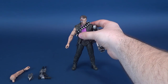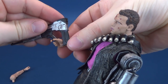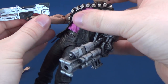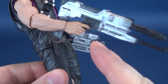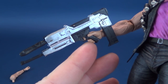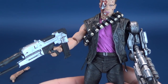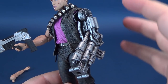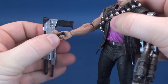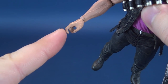Now let's have a look at the figure itself. To show you how the accessories can be attached: take the handle portion and fit it in between his thumb and finger. The pointer finger actually does a good job of fitting around the trigger, so if you want it to look as if it's holding the phased plasma rifle, you can certainly do that. Just be careful when taking it out that it doesn't get hooked around that pointer finger.